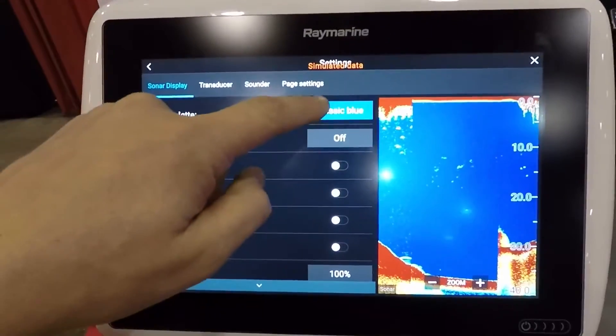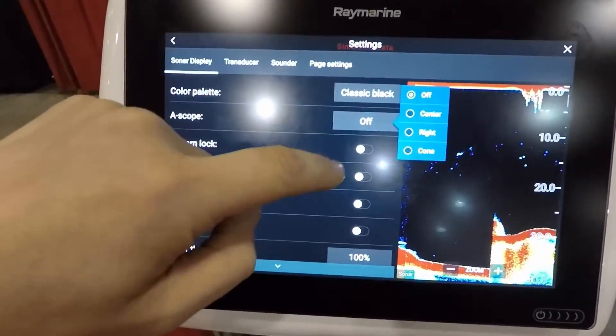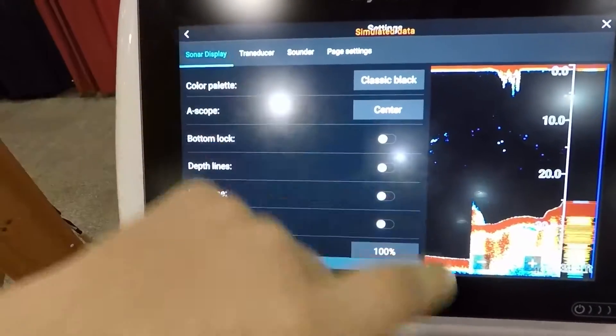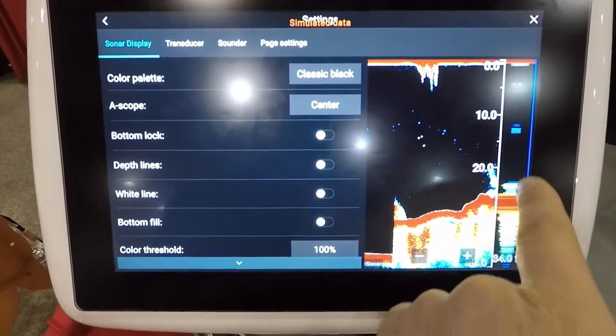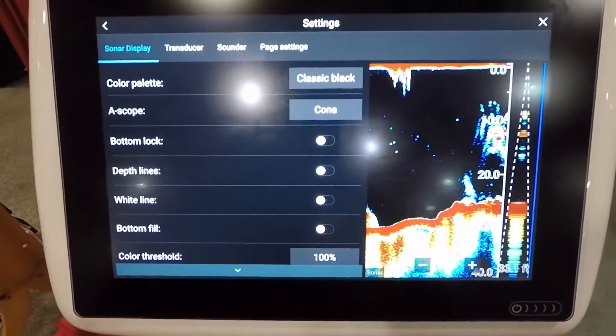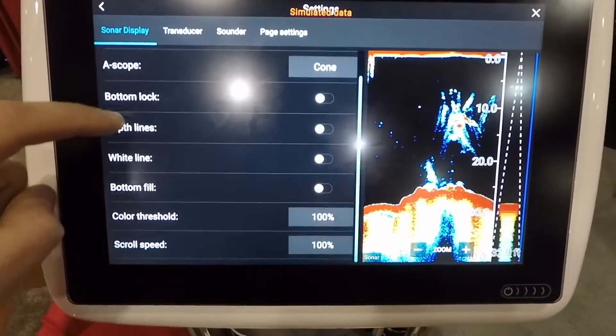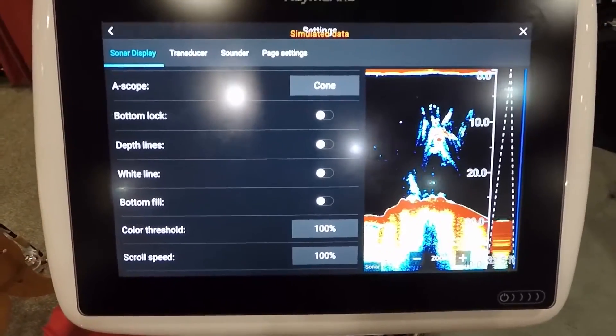Down through the menu here you have your gear icons, which are your main settings. In there you can change your color palette to whatever you like, put an amplitude scope on or off, and adjust how the returns show up. There's also a cone view which is actually kind of cool — I like that one — and you have all your expected features down here.